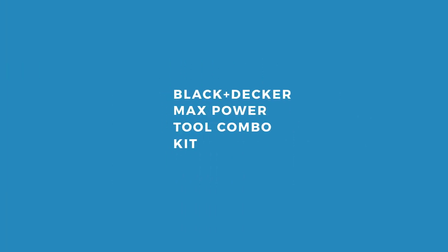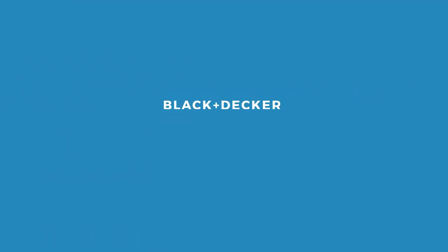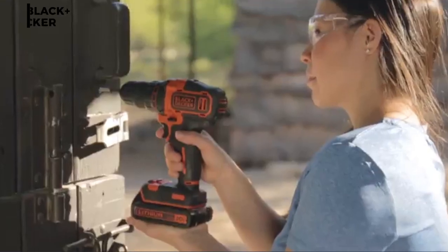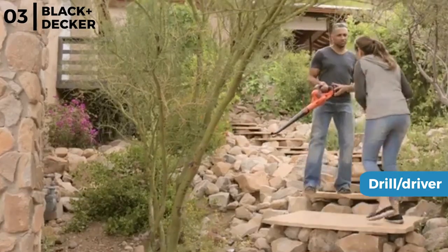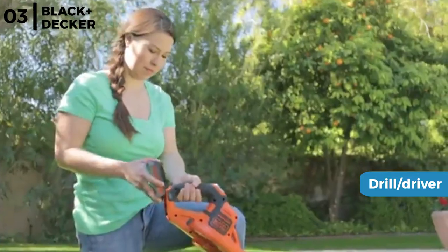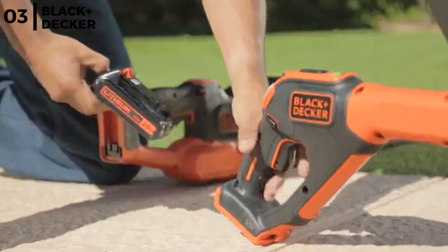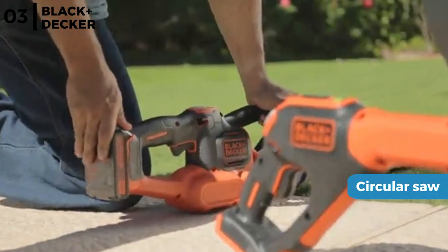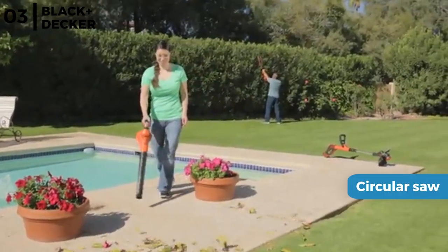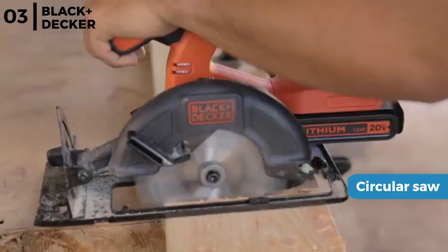The power tool kit coming up now is the Black & Decker Max Power Tool Combo Kit. This versatile cordless 4 power tool combo kit includes a drill driver that is powerful and compact with an 11 position clutch, powered by a 20 volt lithium ion battery with a nominal voltage of 18 volts. It also includes a high torque motor circular saw with a 5.5 inch blade, plus a reciprocating saw with a variable speed trigger and electric brake for additional comfort.